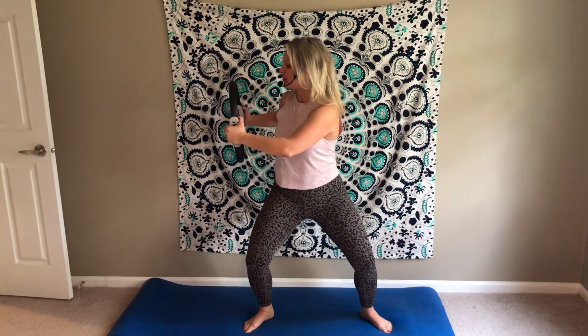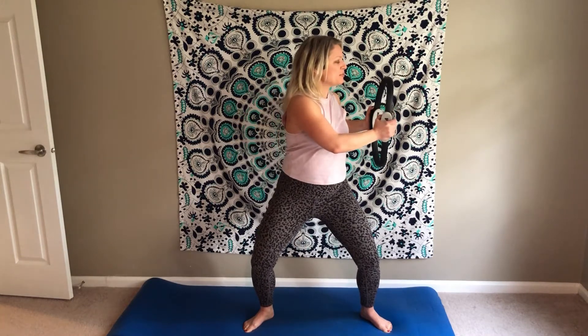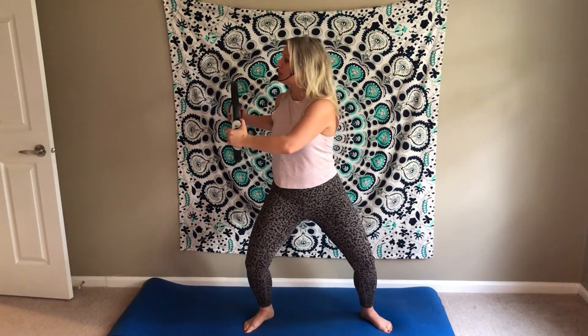Inhale to center, exhale get all that air out, send it all out. One more each way and to the right. Already super warm — I know you're feeling that warmth coming through the whole body.